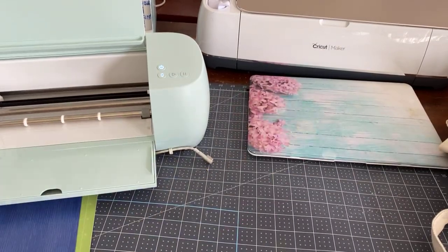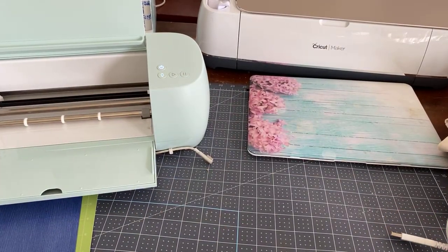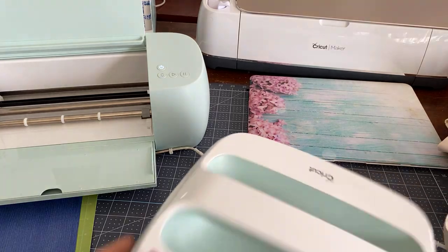I need to make room for my Easy Press — so we're going to be using my Easy Press 2. I used to use the mini and you could use the mini for this.